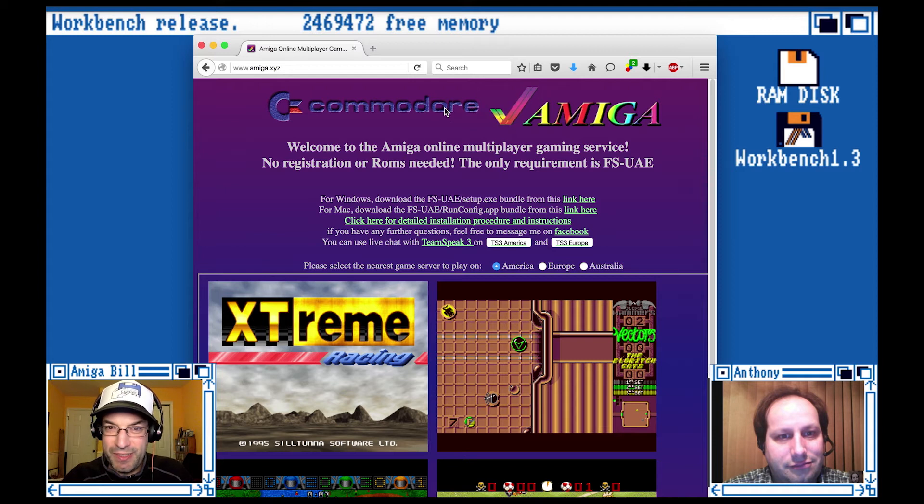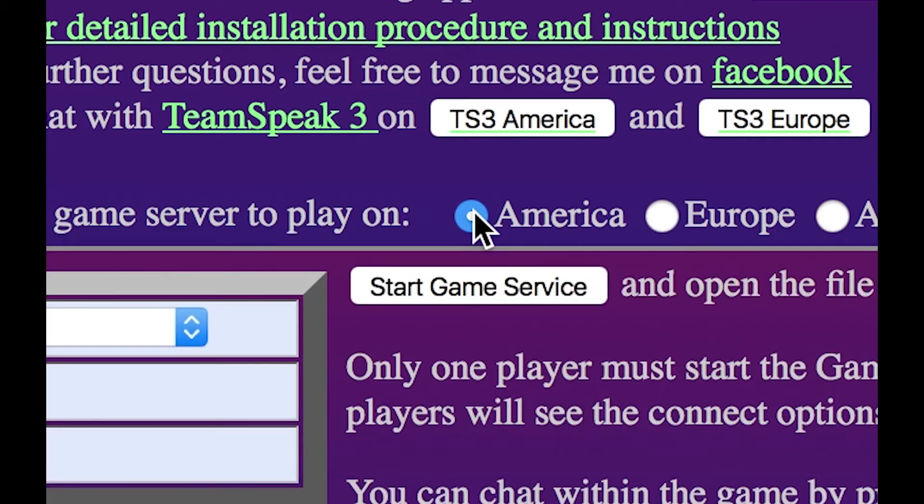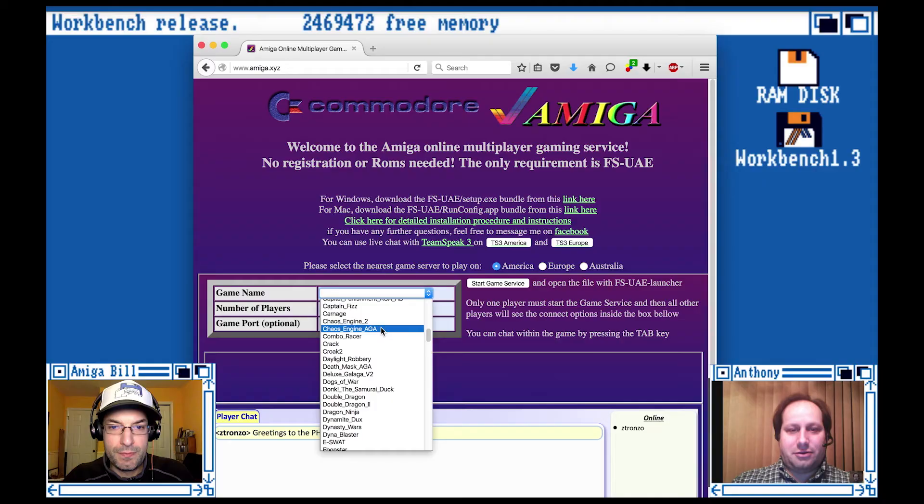Anthony and I are here in the United States and John is in Canada, so we're going to use the American server. The Europe and Australia servers — are those other people hosting a similar thing in those areas so that players have a local server to connect to? Yep, exactly. It's testament to the awesome Amiga community that folks would do that to spread this service throughout the world.